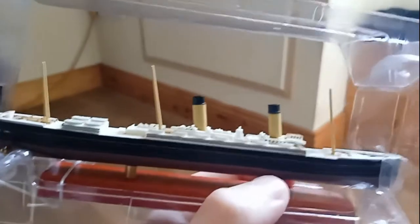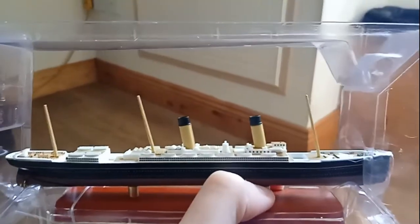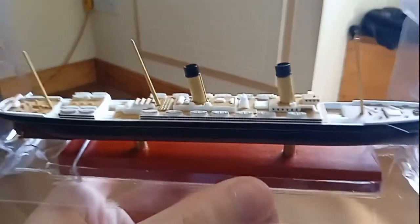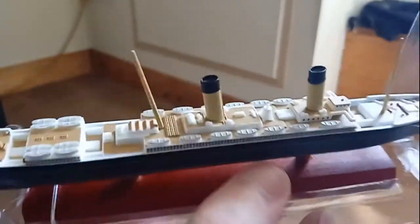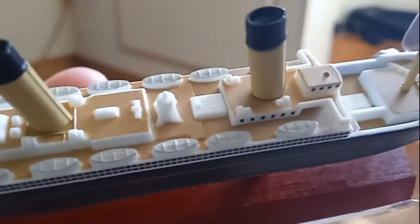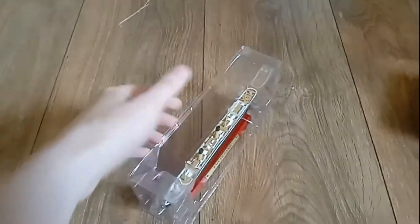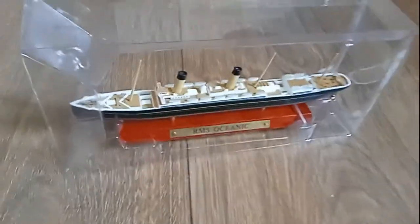They're definitely more well built than those diecast Titanic models that you would get at the museum in Belfast. At least from my memory, I find a lot of those had a lot of chipping on them. These ones are just really well built — they're simple, but they're well built. That's definitely something — if you want a model of one of these ships, I would definitely recommend you get one of these.